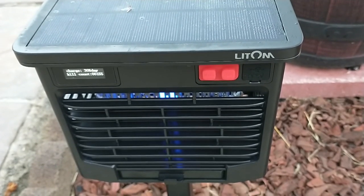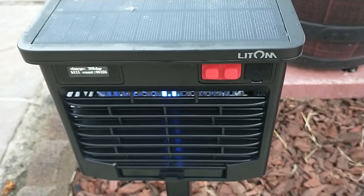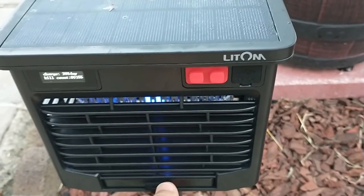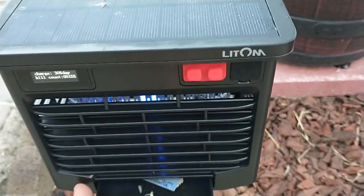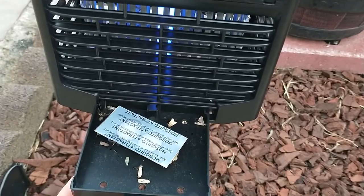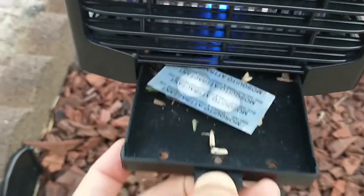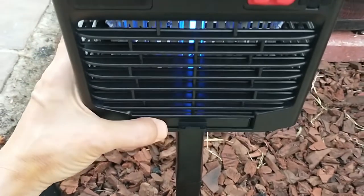It's been 24 hours. The battery is down to 30% and the kill count is up to 155. Let's see what we have here — lots of moths. Pretty nasty. I can see a huge mosquito in there and some type of big bug. This seems to be a great device.